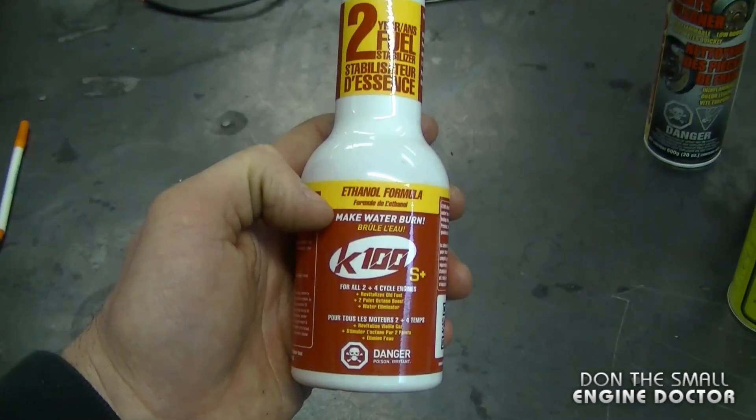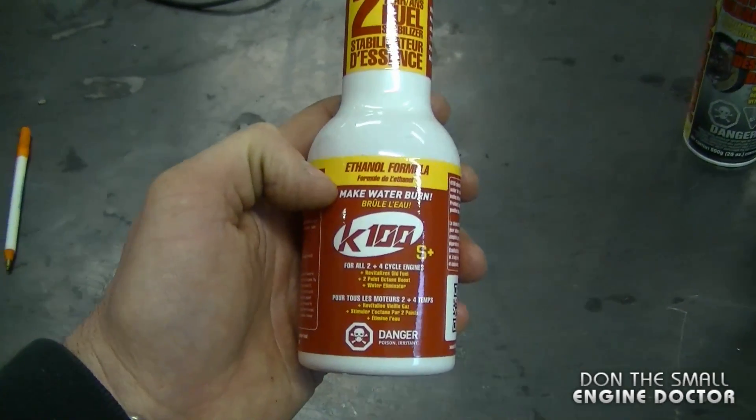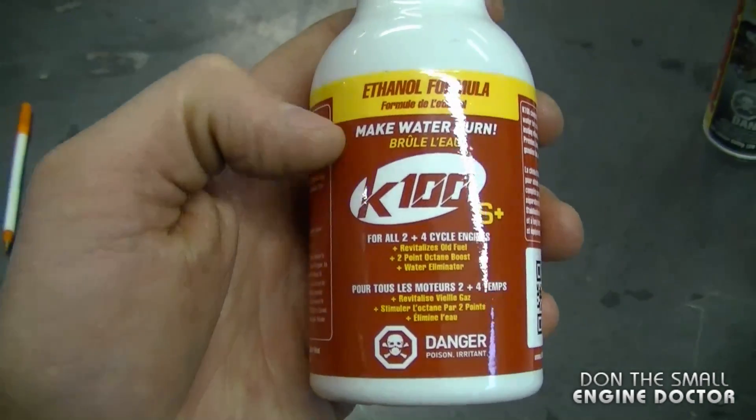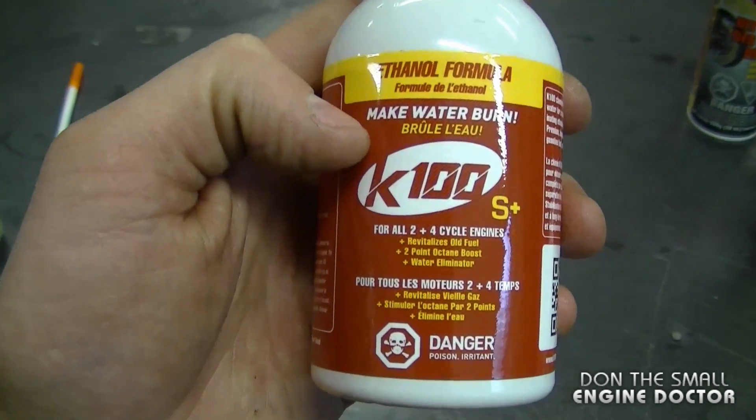I buy K100 by the case and use it here in my shop almost every day. It does prevent a lot of equipment from not running properly if there's a bit of moisture in the fuel. That'll be it for today's Q&A video guys — thanks for stopping by to watch. Make sure to subscribe and follow me on Facebook, Google Plus, Twitter, and Instagram, and have yourselves a great weekend.